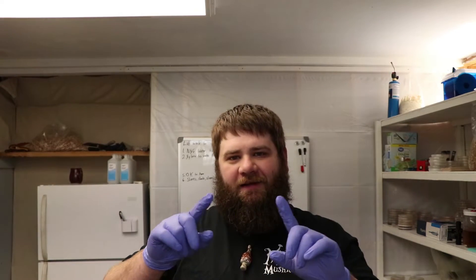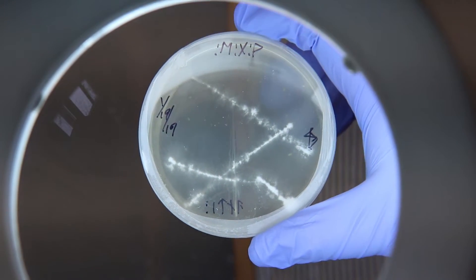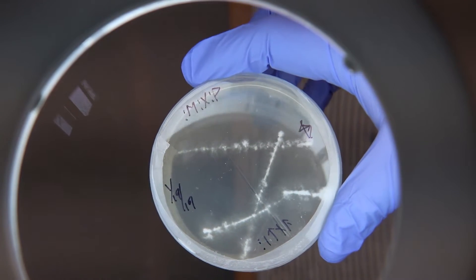Hey y'all, it's Andrew Reed with Mossy Creek Mushrooms, and today is sectoring day. Sectoring is whenever you're trying to isolate a culture from other cultures around it. For example, I have taken a spore print, taken the spores and put them on agar, and hatched them out. As they germinate and grow together, we then subculture those out into isolates.